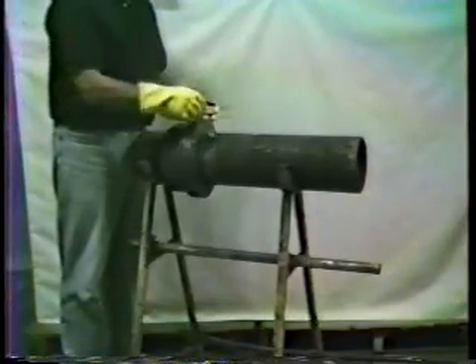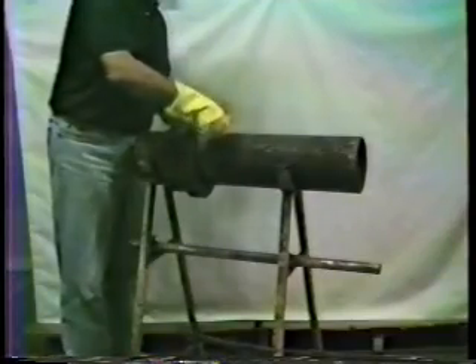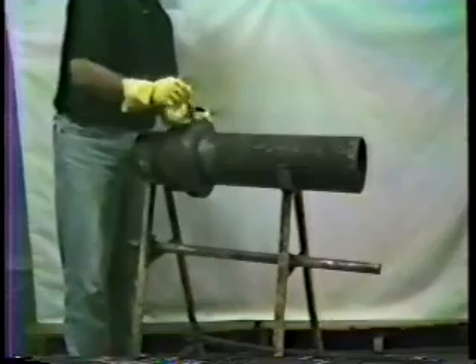Apply a thin coat of primer with the brush using a scrubbing action. Here we are not actually applying primer, because we need to get the sealant off this pipe afterwards.